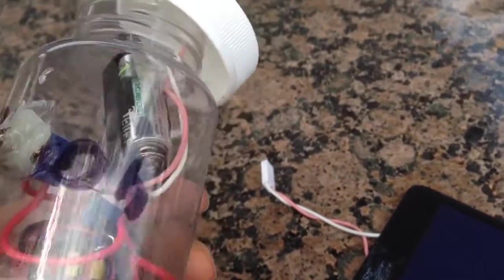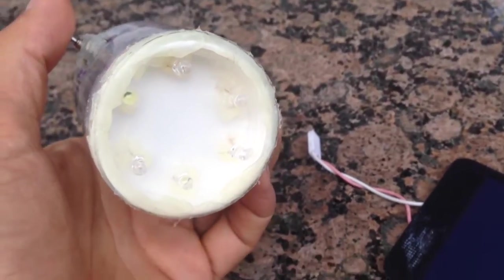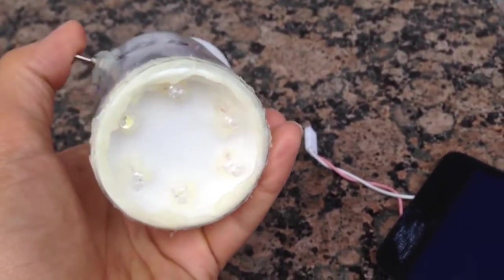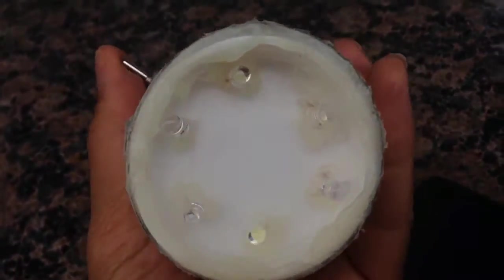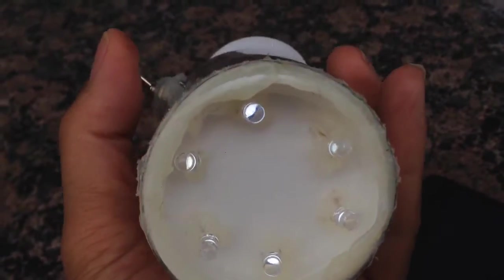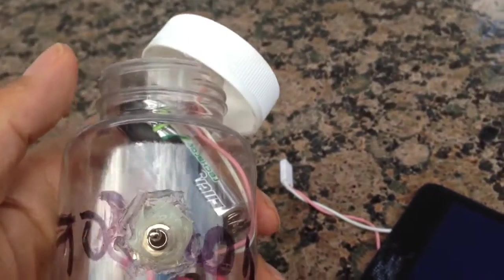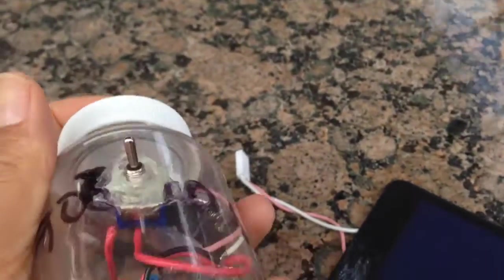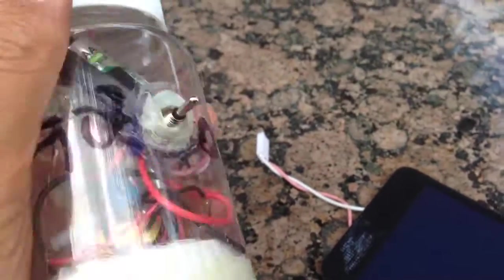I've also put a switch in the circuit. There's a little bit of charge still left in the battery, so I'll show you how it comes on. It's not very bright because it's almost completely drained. So what we're going to do is charge this up for a couple of hours and test it out. If it works, I'm going to seal up the lid here so it becomes waterproof — the whole thing can be left outside when it's waterproof.